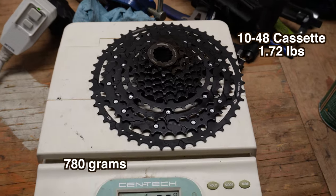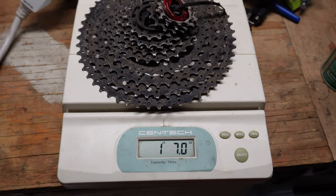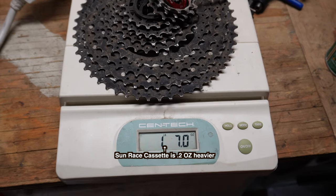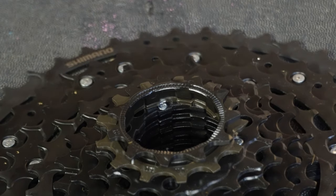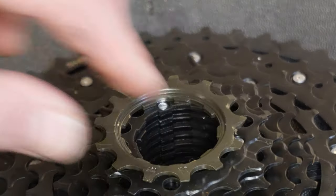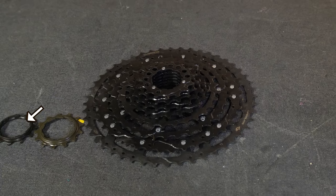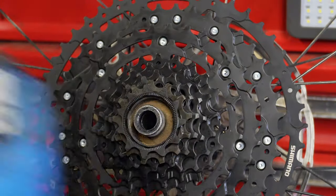The 10-48 cassette weighs one pound seven ounces. Comparing it to a 12-speed Sunrace cassette at 1.7, they're almost identical. The 10-speed cassette has two loose cogs and a full steel spider.